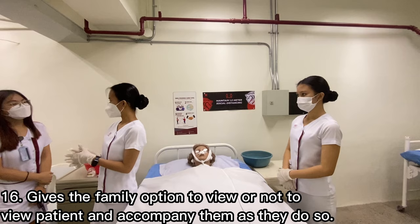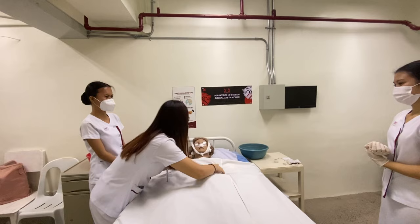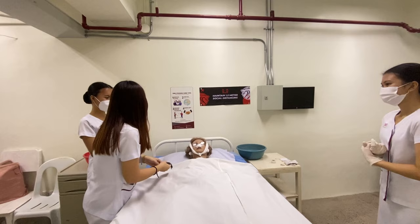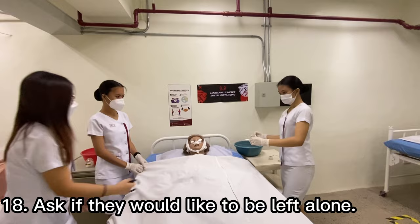Give the family the option to view or not to view the patient and accompany them as they do so. Compassionate care provides family members with a meaningful experience during the early phase of grief. Encourage the family to say goodbye to give them time with their loved one and allow time for the grieving process. Ask if they would like to be left alone, to provide privacy.